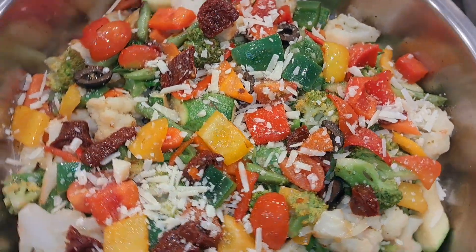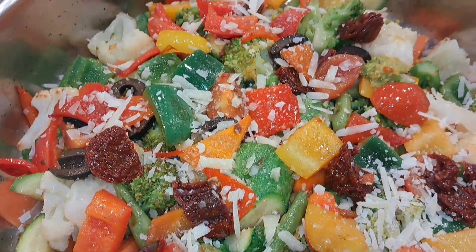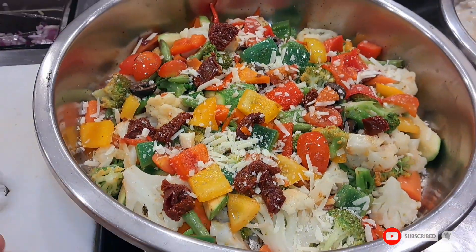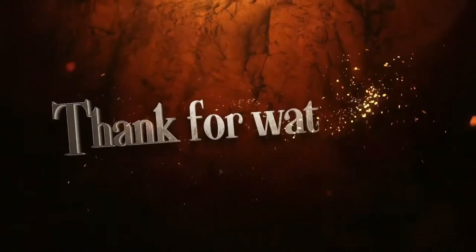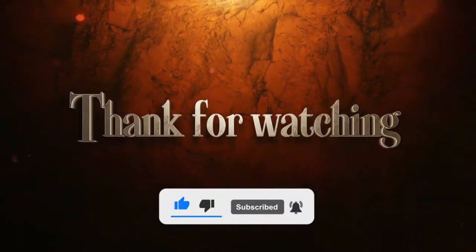Add salt and pepper to it. I added cherry tomato, sundried tomato, olives and radicchio capsicum. If you liked this video, please like, share and subscribe. This is very healthy food, you can try it. See you next time.